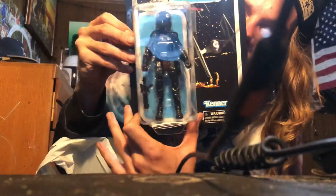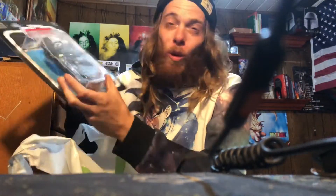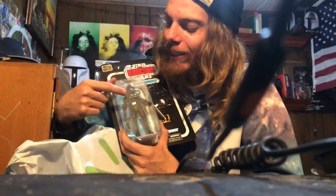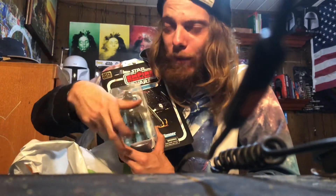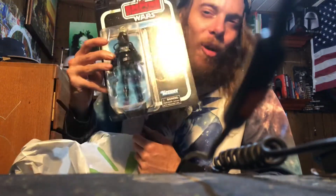Look at that guy, man — that right there is sick. The reason I really wanted this one is because I had this exact same figure when I was a kid, but in the 3.75-inch version. So yeah, man, I had to go ahead and get this guy.